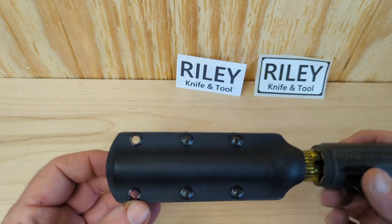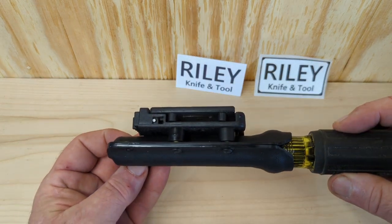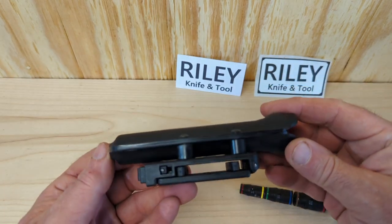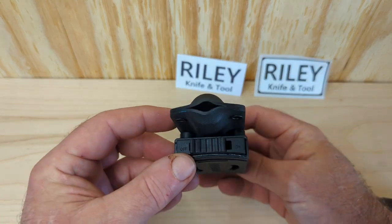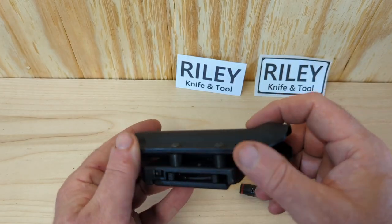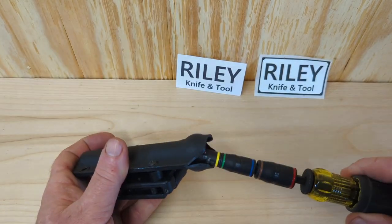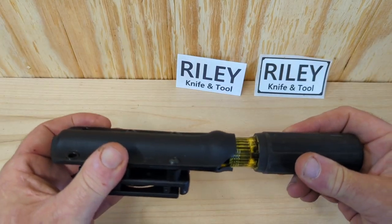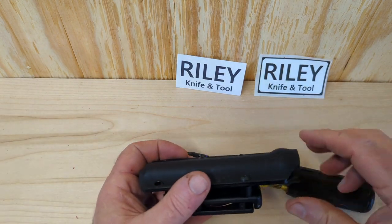You've got this fancy sheath right here. Kydex made. I've seen gun scabbards that don't have this kind of fit and finish on it. That thing is nice, well put together. Edges are sanded off smooth. The retention on this thing — look at that — it's not coming out. You've got to really tug it to get out of there.